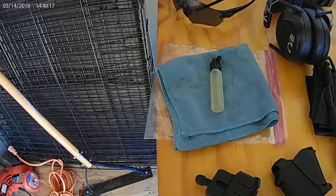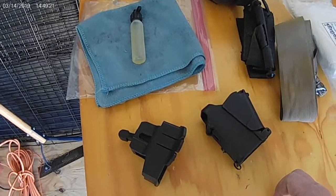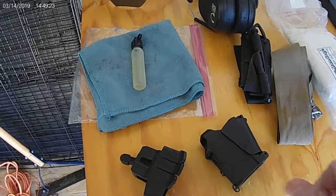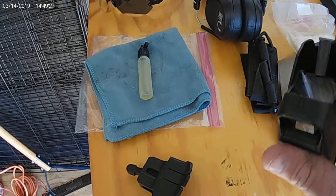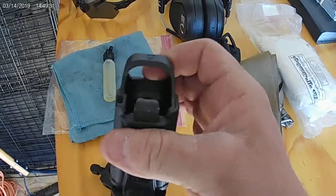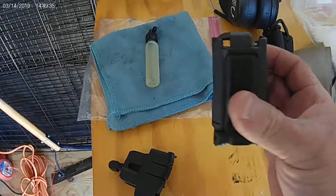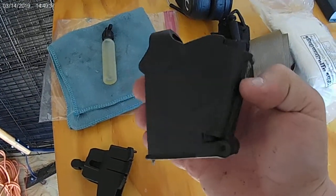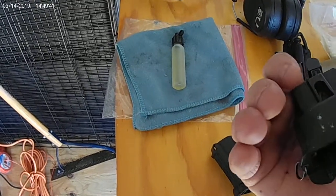One recommendation, especially if you don't have the hand strength, have some form of arthritis, or are doing a lot of shooting: these are universal pistol loaders. These things are awesome — worth every penny. This one is for pistols and works with both double-stack and single-stack magazines. These ones work for AR mags.